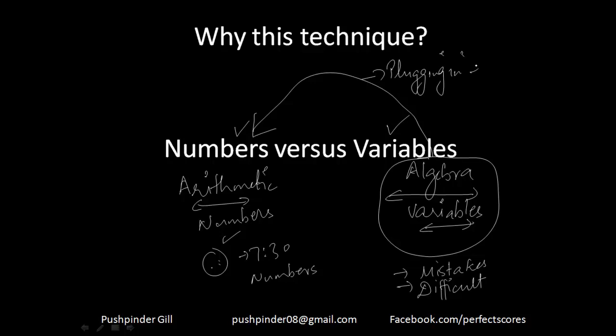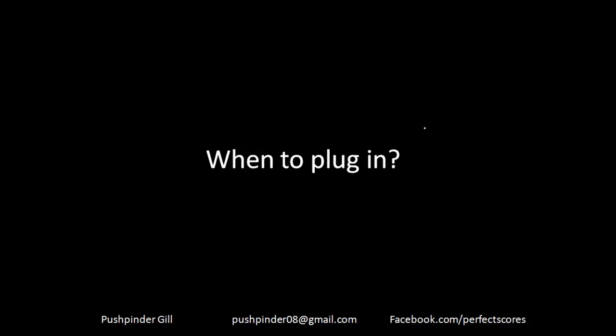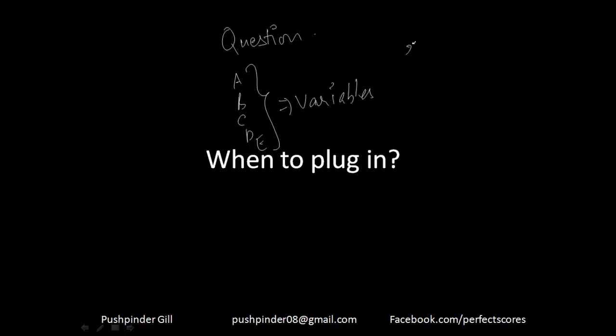This technique will involve a series of at least three or four videos. This is the first video on plugging in, where we discuss how you plug in on simple questions. Now, when to plug in: if your answer options are variables — like x, 1-x, or 1-x/2 — that is the opportunity to plug in. You can pick a number for x and do the question to see whether it follows the condition.